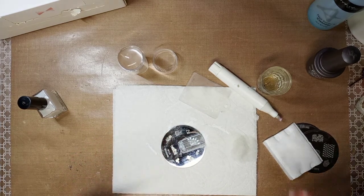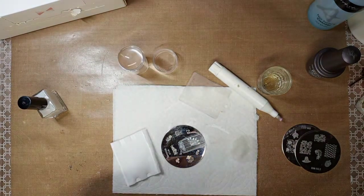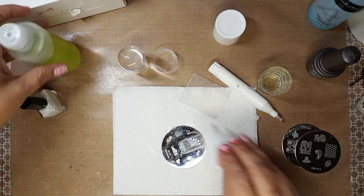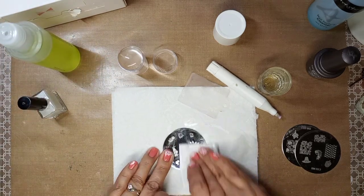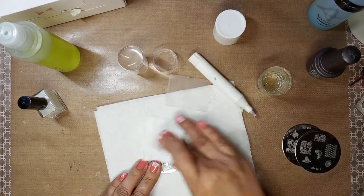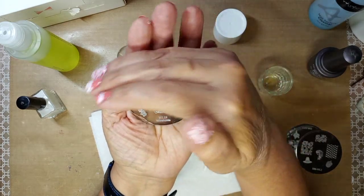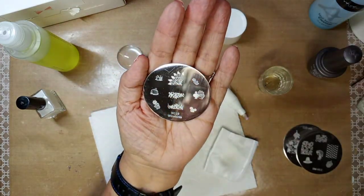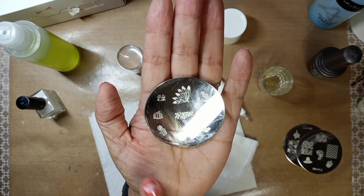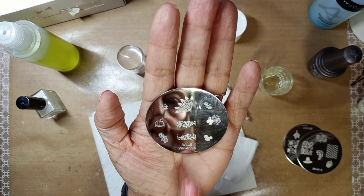I always like to clean my stamps right away because I don't want all that polish in there. There we go — this is a really cute plate. It's by Westonia, W119. Then this one is from Bundle Monster H112 — or H12.